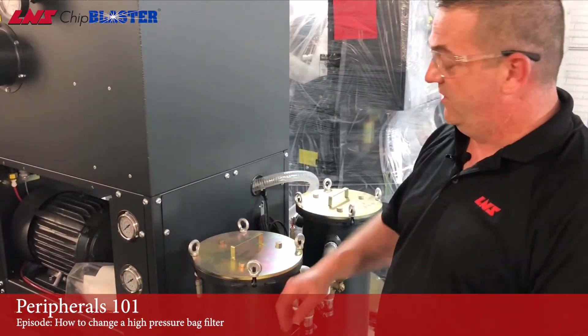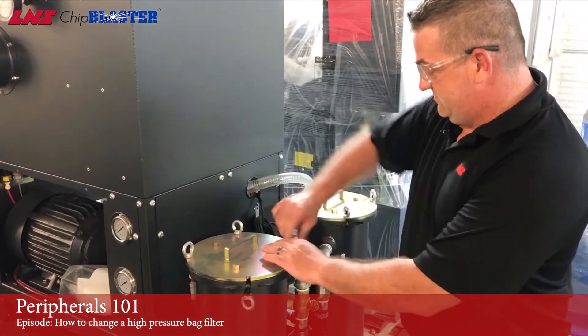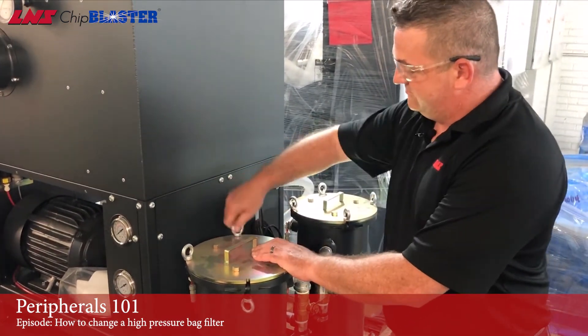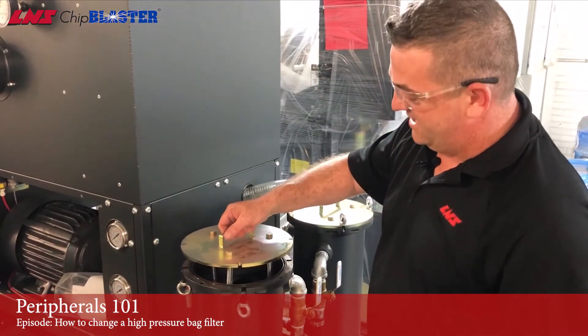If your unit has our quick change filter option, it's simple — just loosen up the eye bolts and the process is the same.